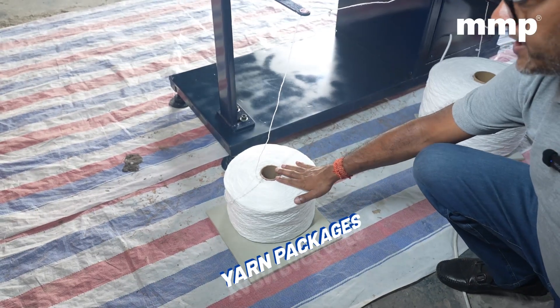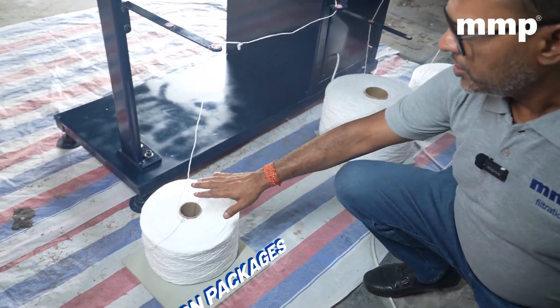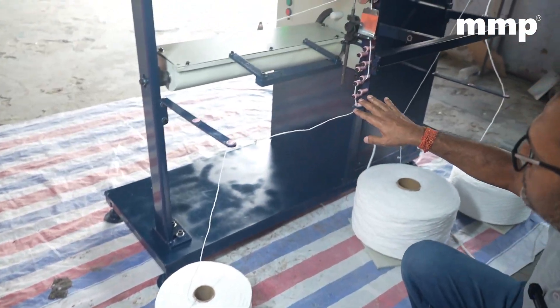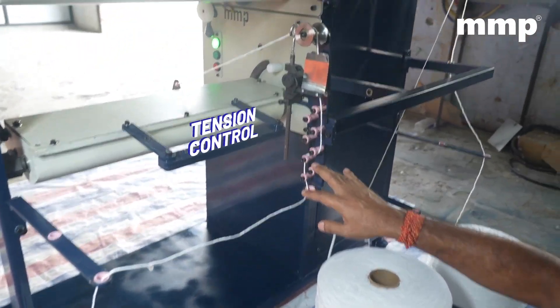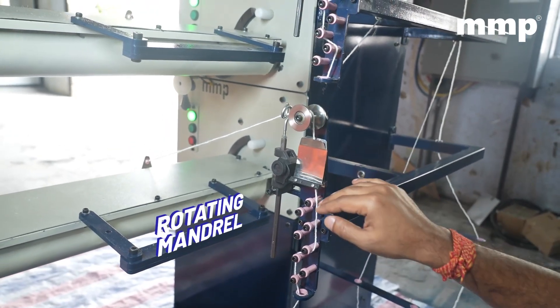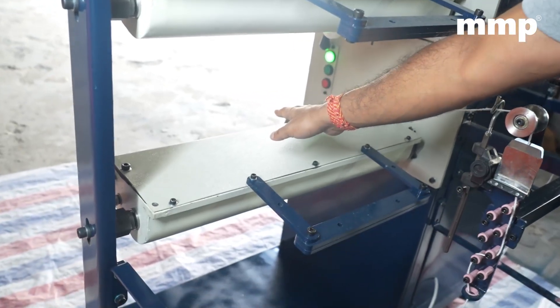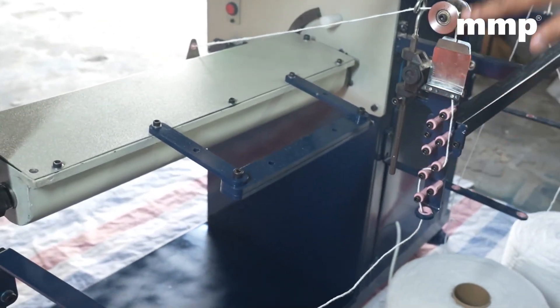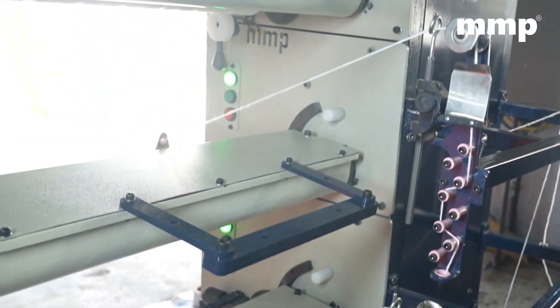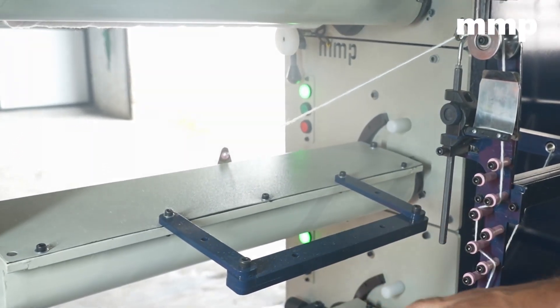This is the yarn package. You will see that there are three yarn packages assembled in line over here. The yarn package goes through the tension control over here. After the tension control, the yarn is passed through the rotating mandrel and then it goes to the shaft for winding. Similarly, we have the second and the third section, which has the same kind of operation for manufacturing the filter cartridge.